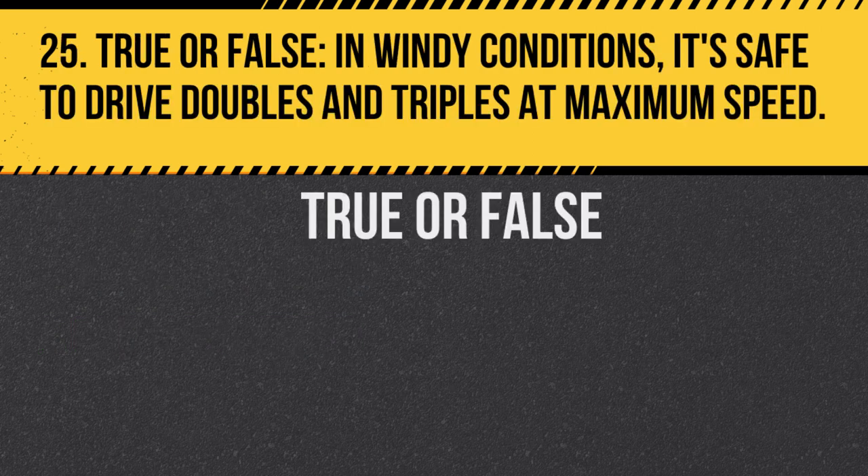Question 25. True or false: In windy conditions, it's safe to drive doubles and triples at maximum speed. Answer: False. Wind can affect the stability of longer vehicles, so caution is necessary.